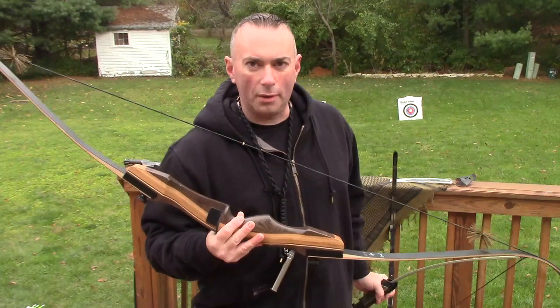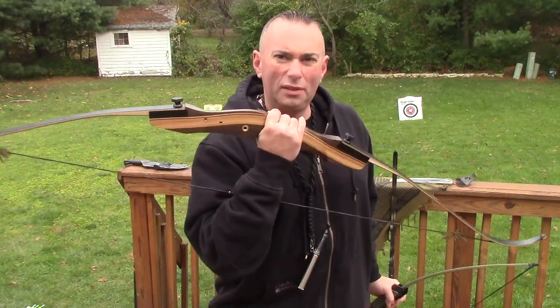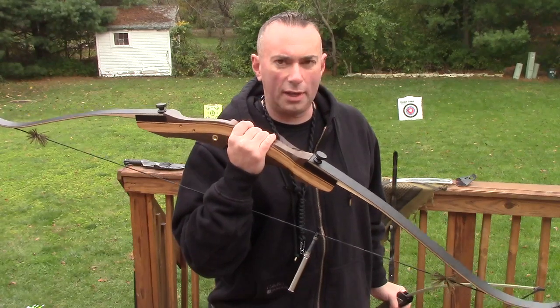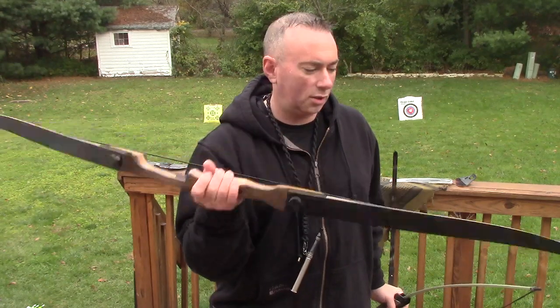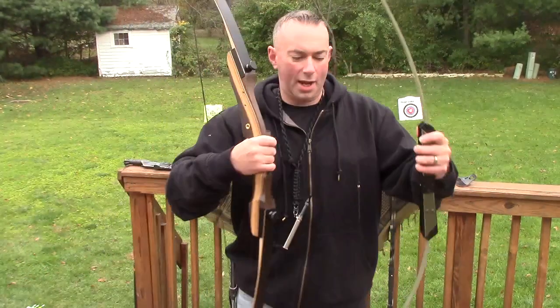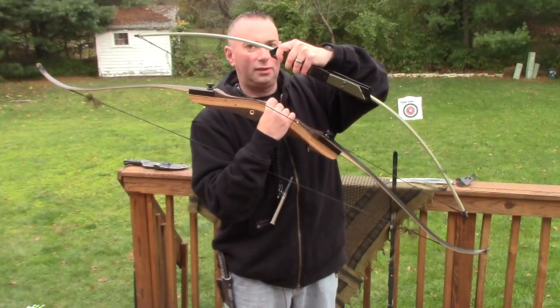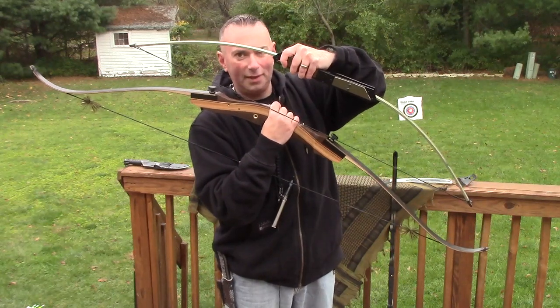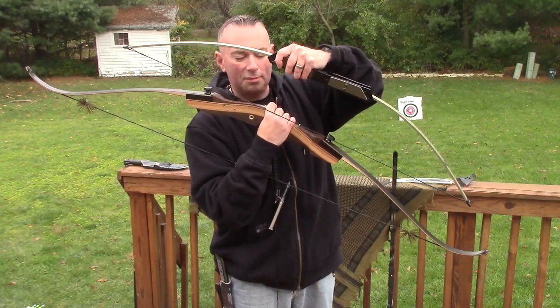This is my new bow — a traditional bow I would recommend for just about anybody starting out. This is a Samick Sage: a 62-inch, 45-pound traditional recurve bow. Take a look at this next to the Samick Sage, and that should give you an idea of how small this bow really is.